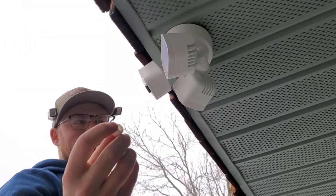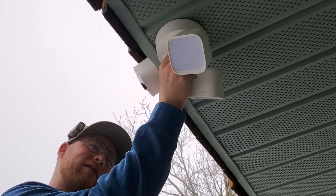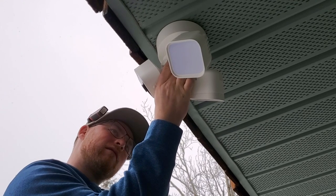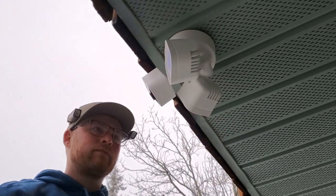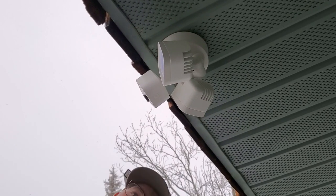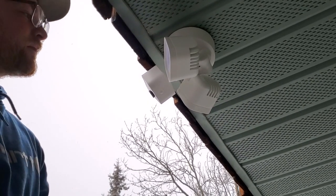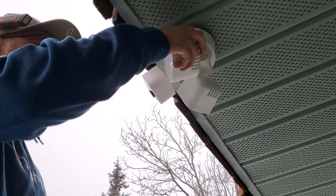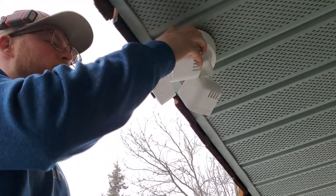Here's that letter 'I' piece I was talking about — it's a little cover that goes in the center. And that's it folks, easy peasy. Turn the power on, log into the app, and you're good to go. Like and subscribe for more flood lamp installation tips.